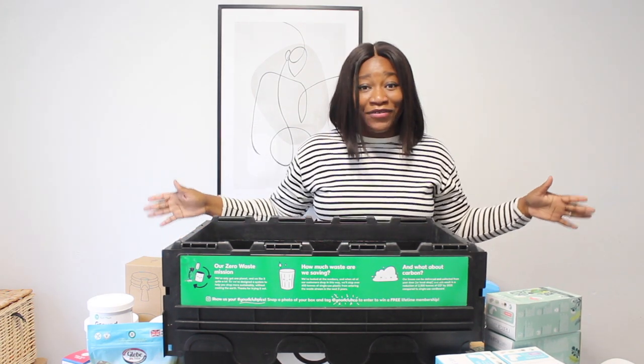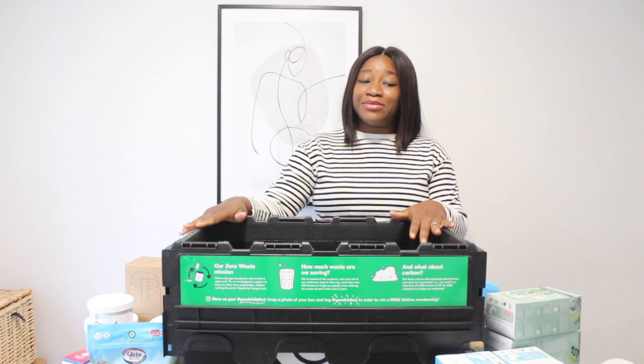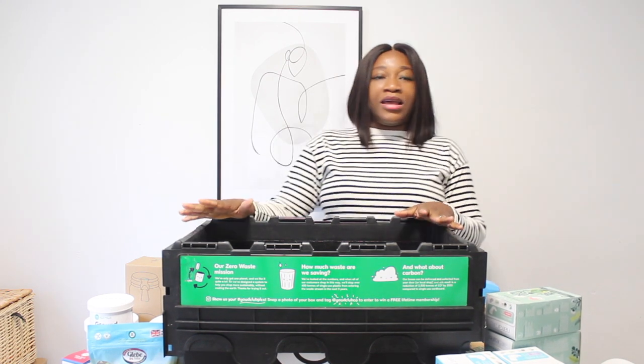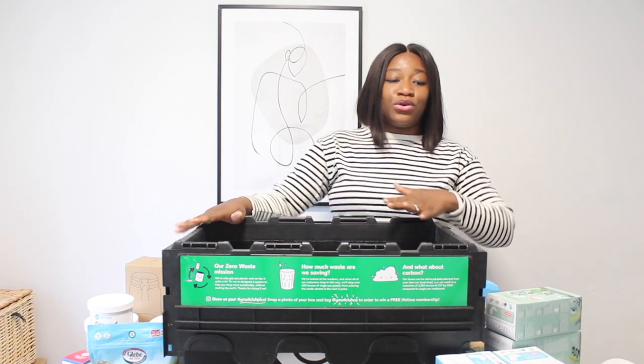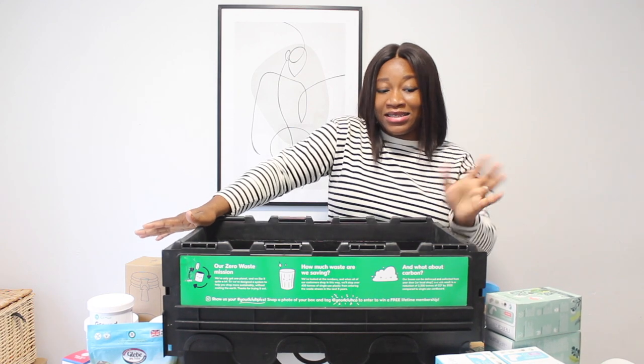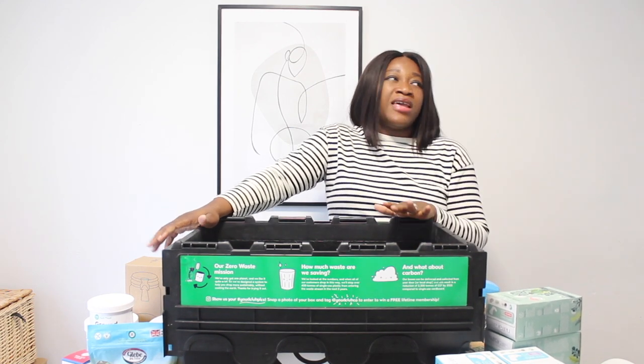This is not a sponsored video. I did get the items as a PR package, but I wasn't sponsored to share this on YouTube. I thought someone might actually need this because I checked on YouTube and...